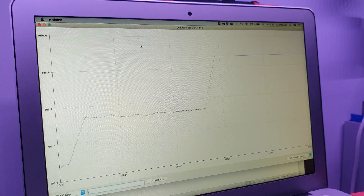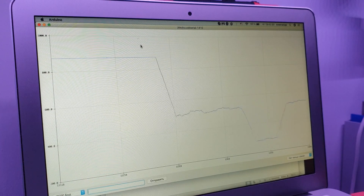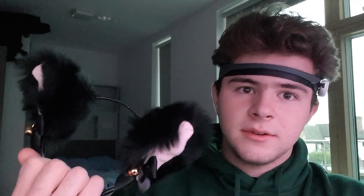Now we can do whatever we want with this. And you might ask: what are you going to do with this power, this magic of mind control? I've been thinking about it for a while, and I came to the realization that there is no better thing to control with your mind than cat ears.